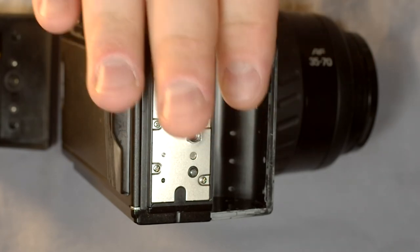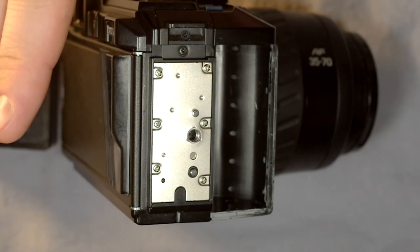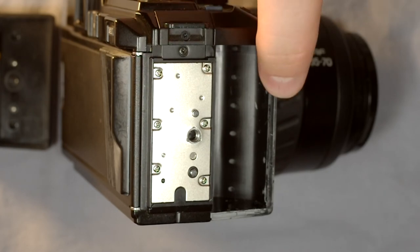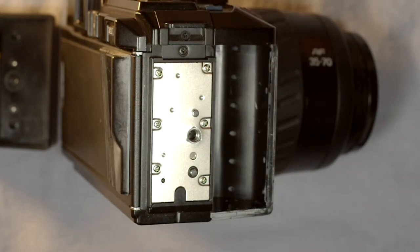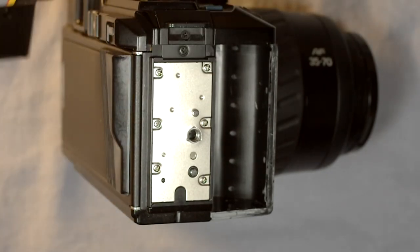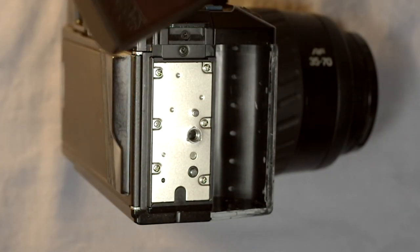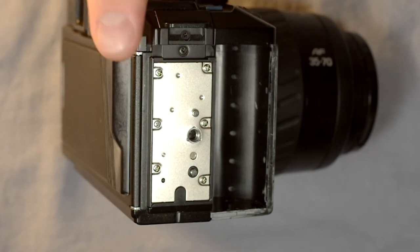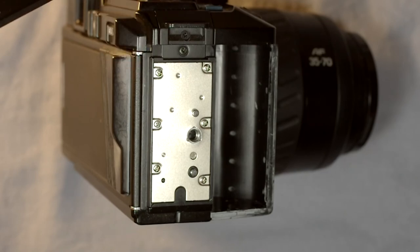There's also the BH70 — an external AA holder that increased the camera's size but functioned exactly the same as the BH70L. There was also the BH70S for four AAA batteries, with which you could get fewer than 20 rolls of film. The last option is the BH70T: with a fresh 2CR5 battery you can get about 60 rolls of film, a pretty significant difference over the AA and especially the AAA options.